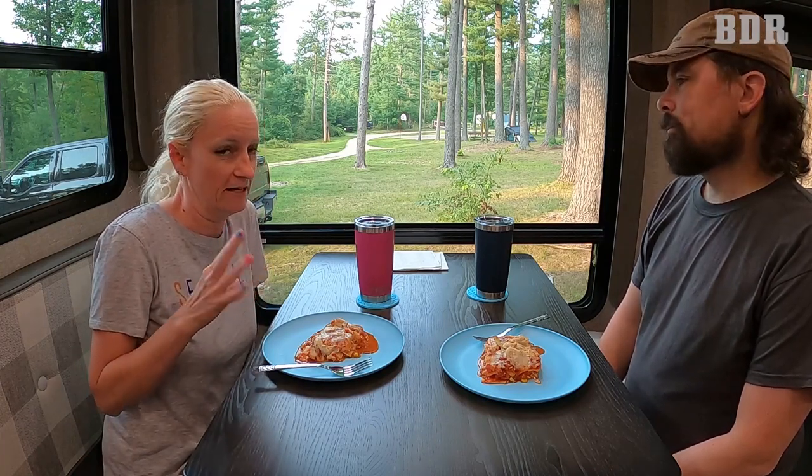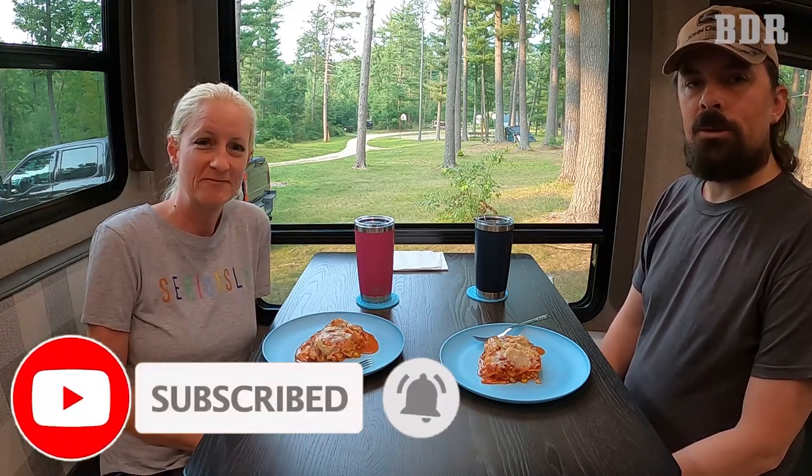So it is possible, y'all, to make lasagna — which is really just a layered casserole — in an RV oven. We have a good one; it's a Furion. If you liked this video and found it helpful, please share it with someone who might need tips on how to cook in an RV oven. Please subscribe if you're not subscribed, hit the like button, and if you want to see more videos like this, hit that notification bell so YouTube will tell you when we put out more content. Bye, y'all!